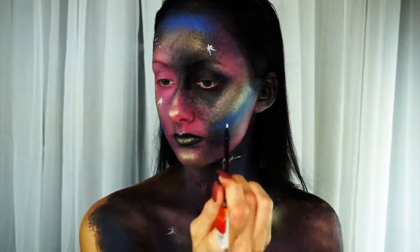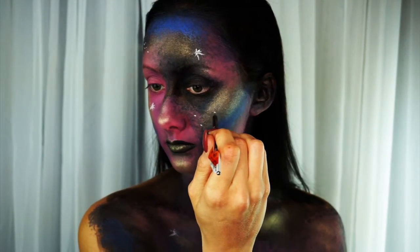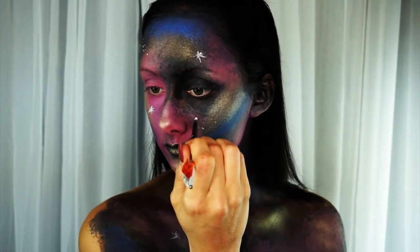I also had to put the Big Dipper on my face because every night when I come home it's above my house, so I had to put it in.